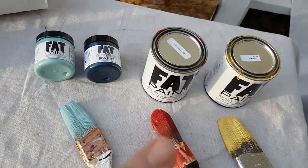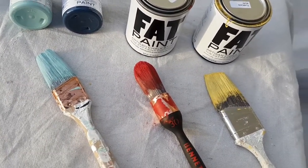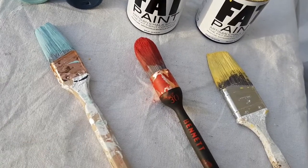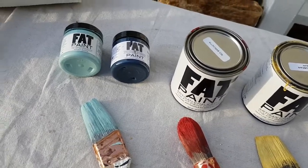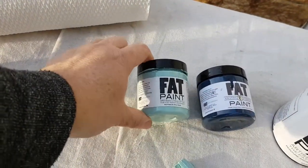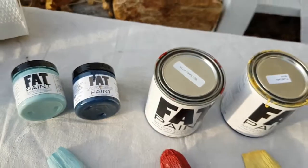Here we have the different colors of Fat Paint, and just regular brushes — actually we used all different brushes because that's what I had. The round brush was nice for getting into all the little nooks and crannies. One of these little containers did one chair, and I actually have paint left over in the larger ones to paint another project.